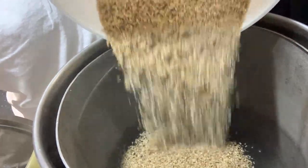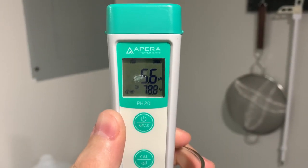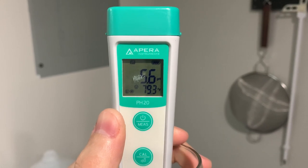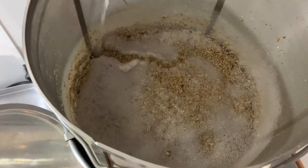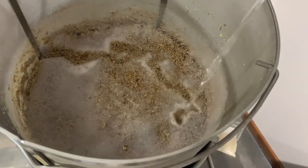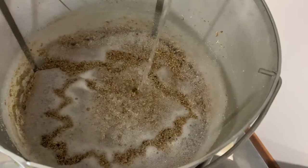Once we hit our strike temp, we doughed in. Our pH reading measured around 5.6, so we added some lactic acid to adjust. After a 60-minute mash and a 10-minute mash out, we raised the grain basket, started heating up the wort, and sparged with 1 gallon of distilled water.